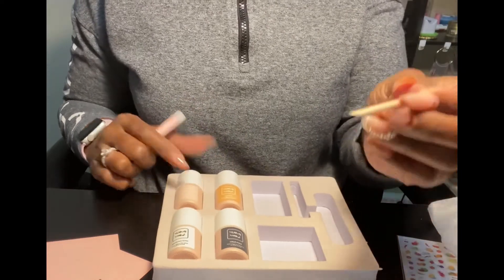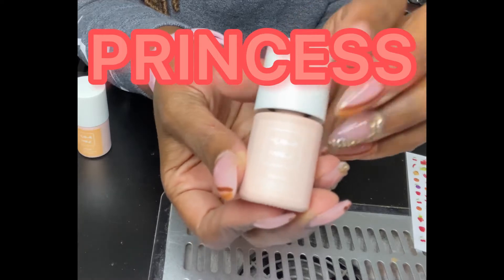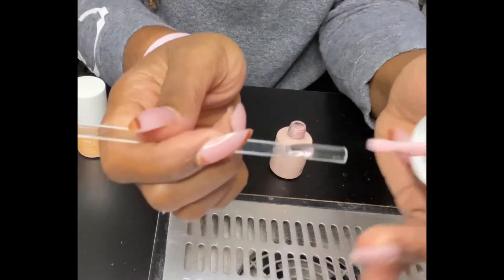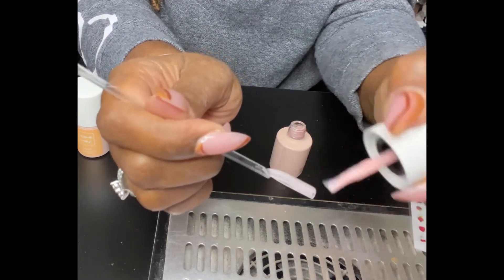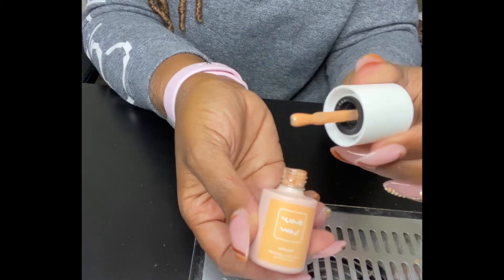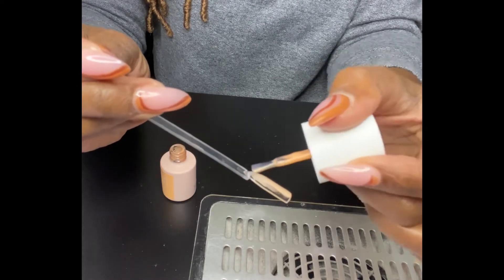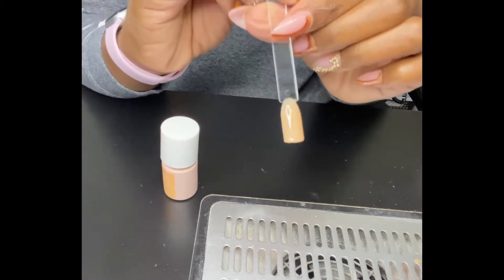It also came with a tube of glue and a cuticle pusher wood stick. Let's get these colors swatched. The first color is called 'Princess' — it's a pretty pink. This is the first coat, let's cure that and put the second coat. The second polish is called 'Heroin' — I'm not feeling the name, but it's more of a peachy color. Let's swatch this. I like it — we're going to cure that and put the second coat.